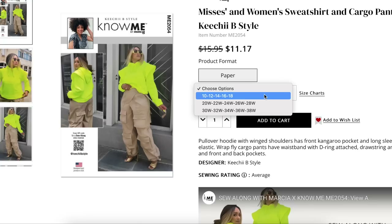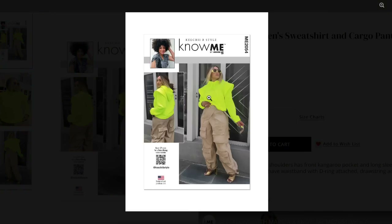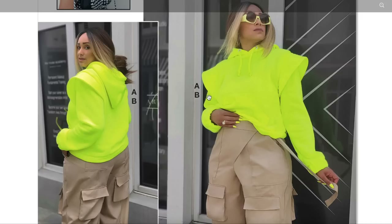The size options are three ranges: 10 to 18, 20 to 28, and 30 to 38. That really runs the gamut of the entire Simplicity size range — this is something for everyone.